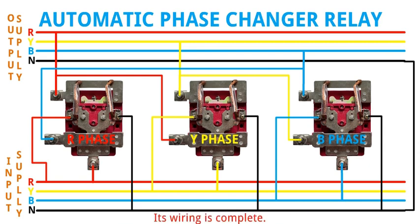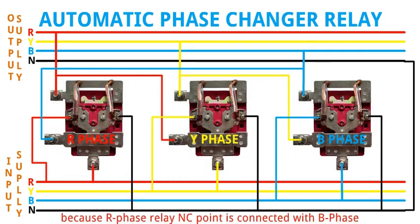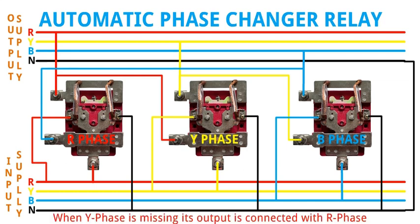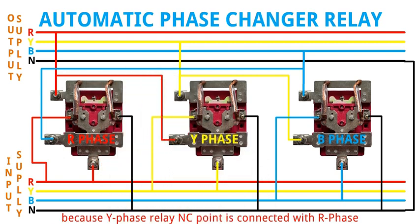And it works like this: During failure in R phase, its output is connected with B phase, because the R phase relay common (C) point is connected with B phase. When Y phase is missing, its output is connected with R phase, because the Y phase relay common (C) point is connected with R phase.